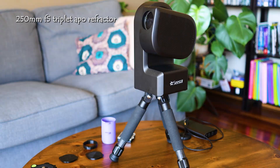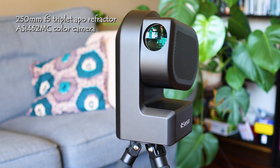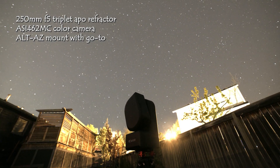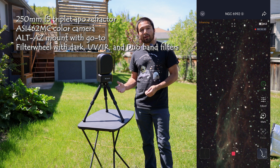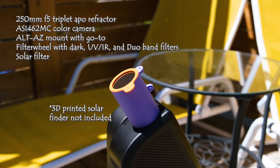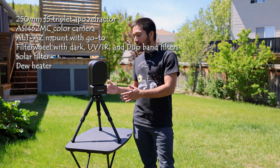The C-Star includes a 50mm triplet apochromatic refractor, an ASI 462 MC camera built-in, a tracking Atlas mount with go-to and plate-solving capabilities to accurately find objects, a dark filter, a UV/IR cut filter, a duo-band filter for fighting light pollution, as well as an external solar filter for imaging the sun during the daytime. It also has a built-in dew heater and comes with its own carbon fiber tripod.